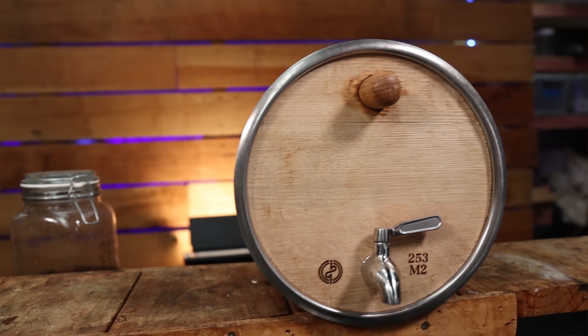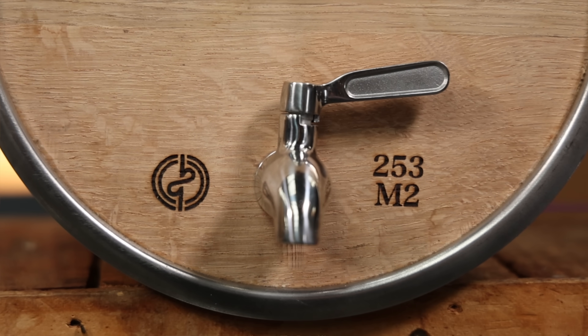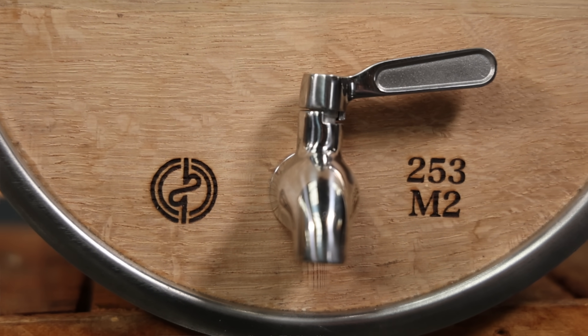There's just something satisfying about having spirits sitting in a vessel like this, knowing it's going to be aging for a long time. If you haven't heard me talk about these barrels yet, they're made by Bad Motivator — there's a website link in the description. The guy's one of us from the forums, not doing this as a cash grab. The barrels are handmade and individually identifiable by a unique code. He might be currently out of stock because I keep talking about them, but he promises there's more coming.